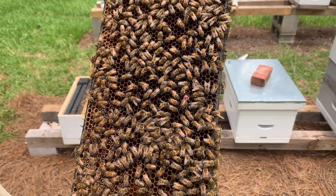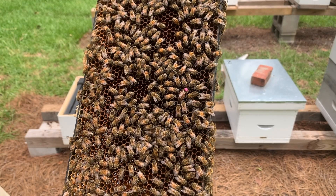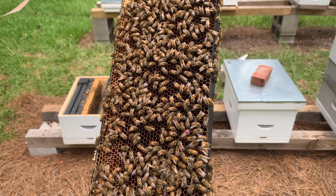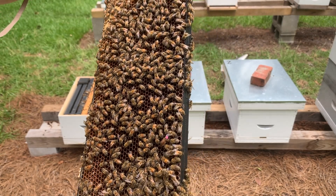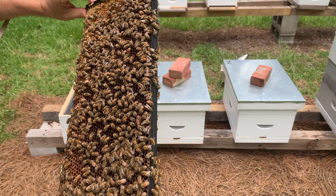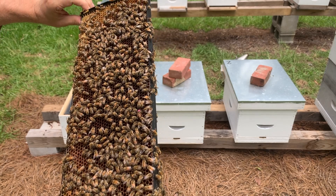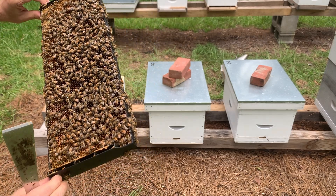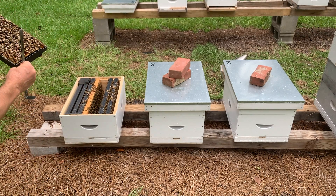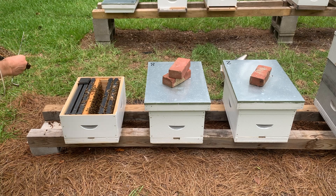Most queen cages used for transporting queens are supplied with queen candy. The queen candy acts as a timed release. This helps to reduce the chances of the existing bees rejecting the new queen. Make sure to expose the queen candy by removing the cork only on the candy end of the cage. This will allow the worker bees to eat through the candy in about two to three days.